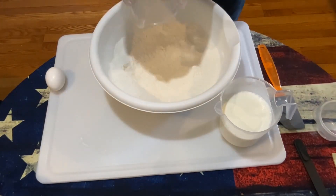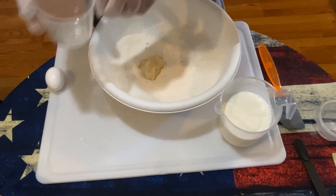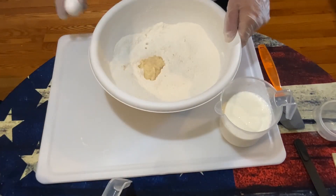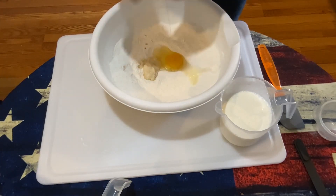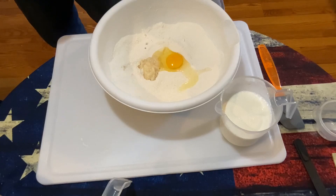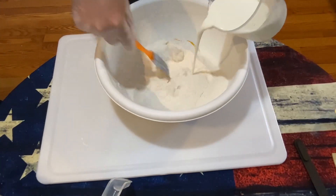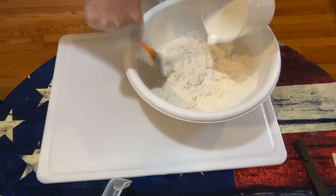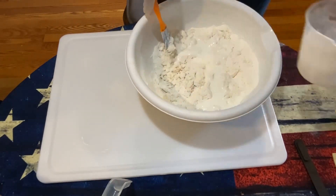Now we're going to add our bacon grease, then our large egg, and we'll start adding our buttermilk to the mix — go ahead and add it all in.